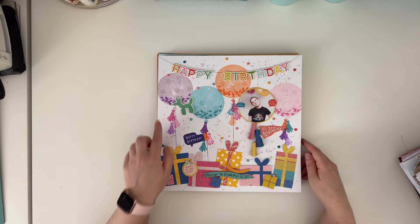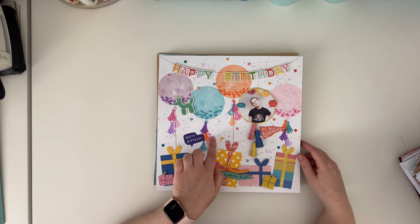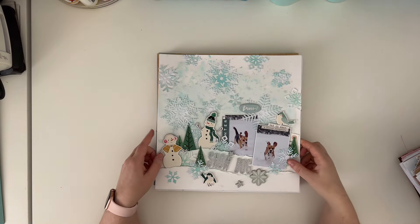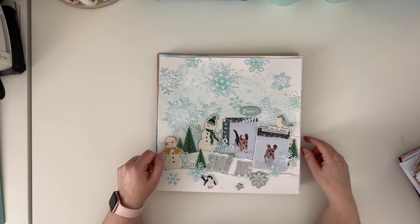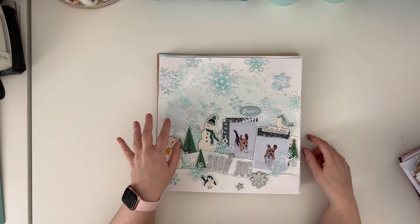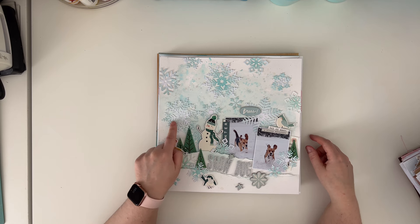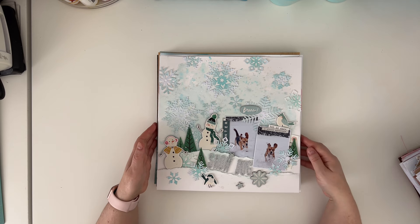Here is the fourth page from this class where we were using distress inks to simply stamp with them - I stamped those balloons and then we splashed with the inks on the background. And here is the final page from this class where I think we were painting in the background with splatters and adding shading to the snowflakes with ink blending elements.